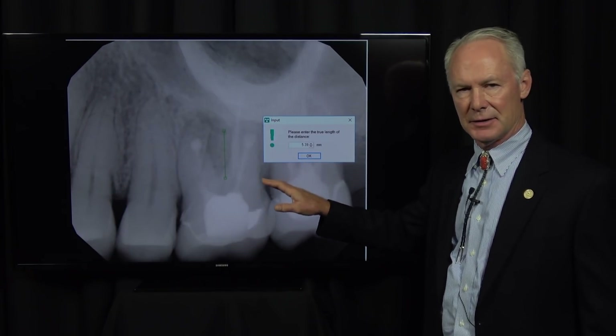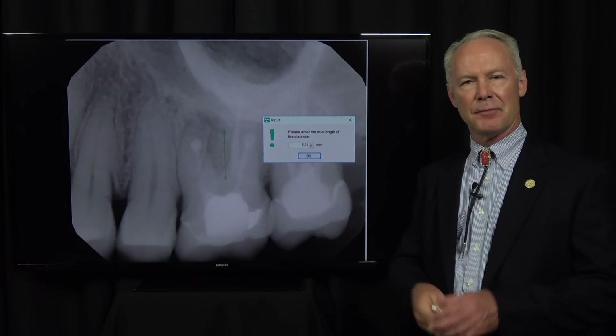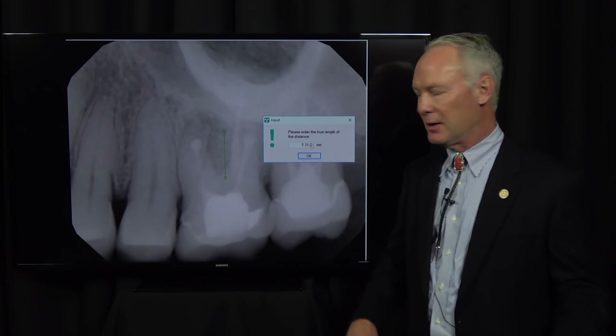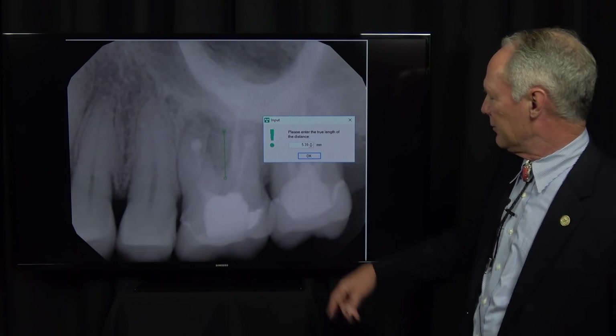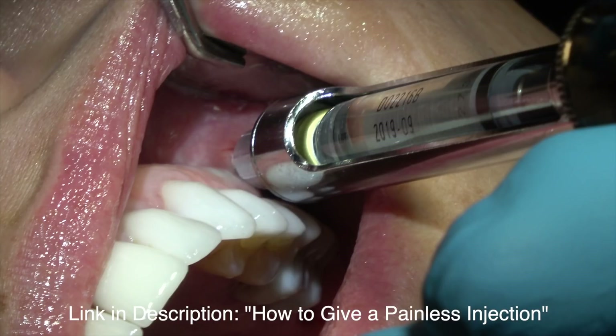It was determined that we did not want to perform a maxillary sinus lift with bone grafting, and so elected to extract the tooth, bone graft the socket with freeze-dried mineralized/demineralized bone mixed with platelet-rich fibrin, then place the collagen membrane on top of that, let that heal for at least 3 months, and then come back, re-prep the teeth, and fabricate a fixed bridge. You can see we had 5 millimeters of bone here. I'm anesthetizing — you can refer to that link.